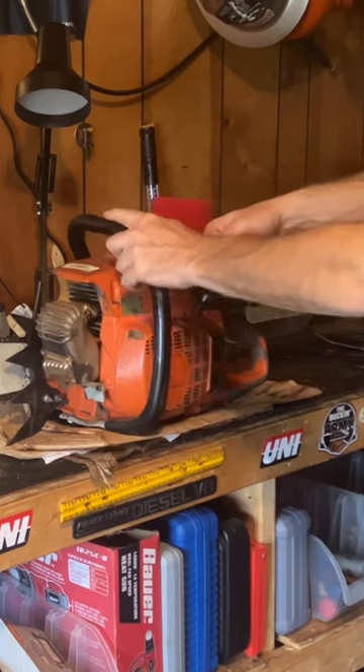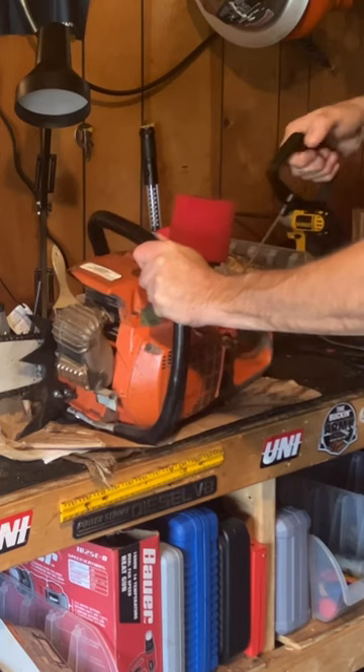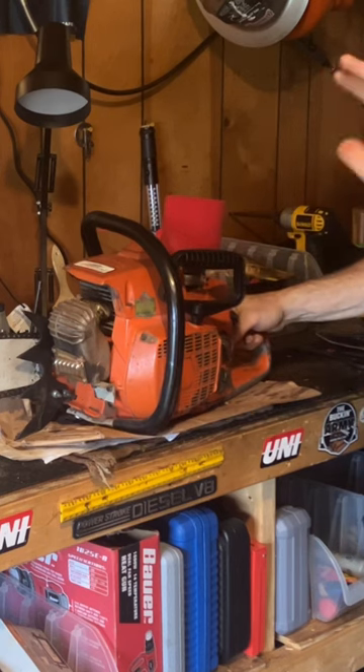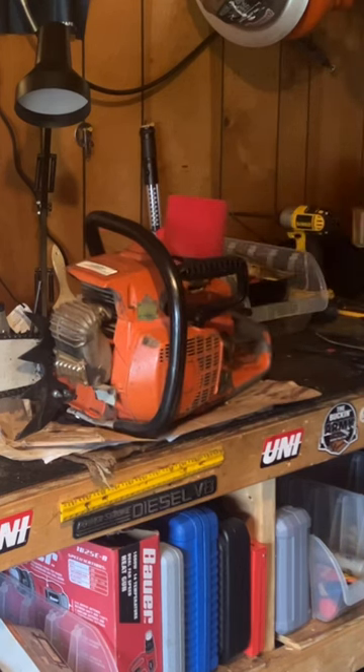This saw has got about 160 pounds of compression and about 52,000 to 55,000 squish. And I'm going to tell you — it's a 40-year-old saw.